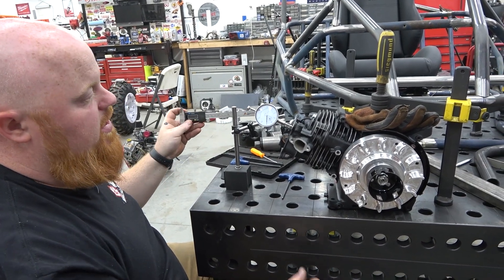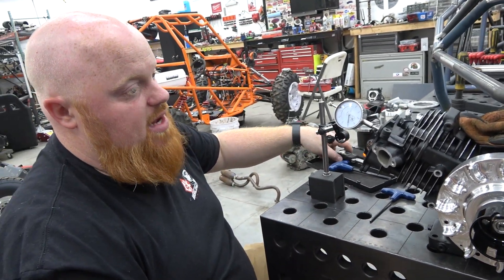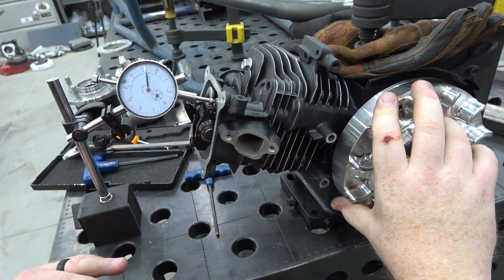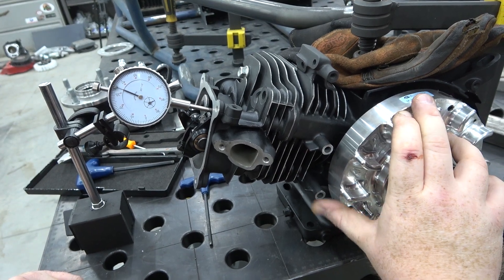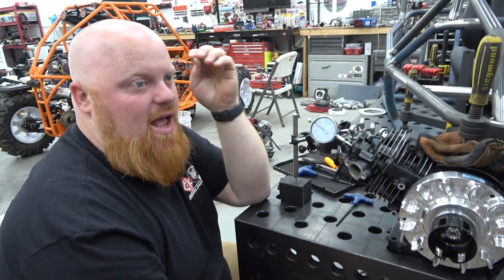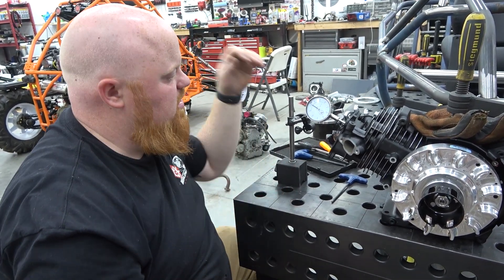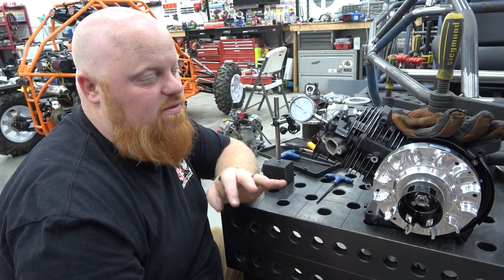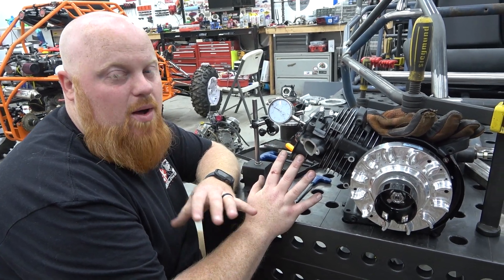I measured the push rod at that last setting with calipers and added four thousandths of an inch. Now we're one thousandth off. Spinning the engine over — 1, 2, 3 — and we're landing on 368. We're at 0.368 and can get one and a half thousandths longer. If we add that to our push rod, we'll have exactly every bit of valve travel available and achieve optimum power out of that cam.